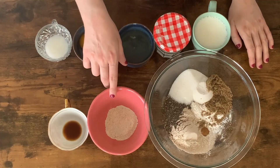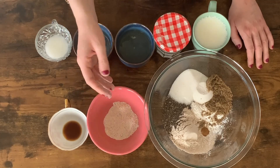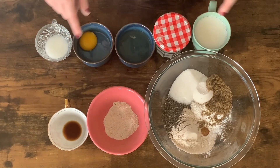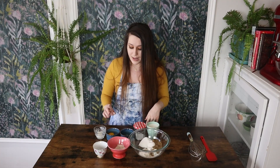I also have here some oat flour. You could buy pre-packaged oat flour or you could do what I like to do, which is just take oats, put them in a food processor, a blender, whatever you have — a ninja — and pulverize them until they're at a really thin, powdery texture, like so. I have some vanilla and a little bit of coconut oil. You could also use butter rather than coconut oil if you'd like.